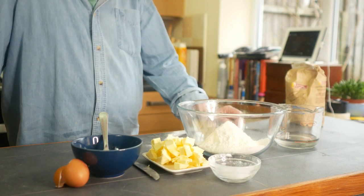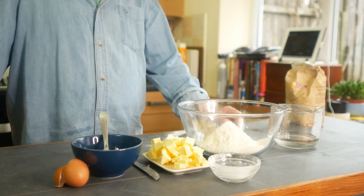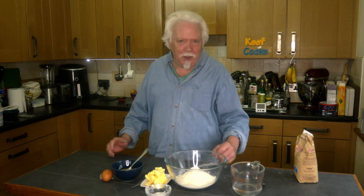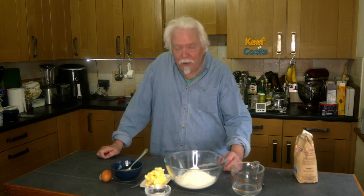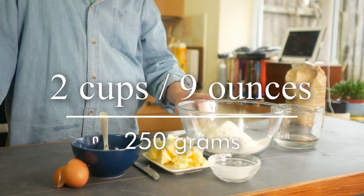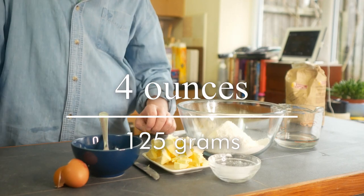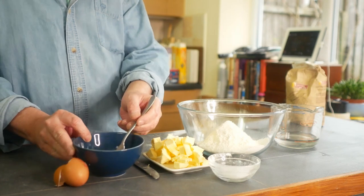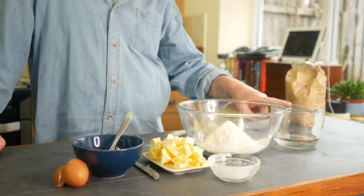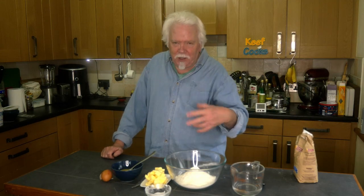Many people would say that for sausage rolls you should use flaky or puff pastry, but I just don't like it. So I'm using shortcrust pastry that isn't going to explode when you bite into it, but it will be crispy and lovely. You need 250 grams of plain all-purpose flour, 125 grams of butter chilled and cut into little bits, one egg beaten, a teaspoon of salt, and about 60 grams of cold water — in reality just enough to bring it together into a ball.